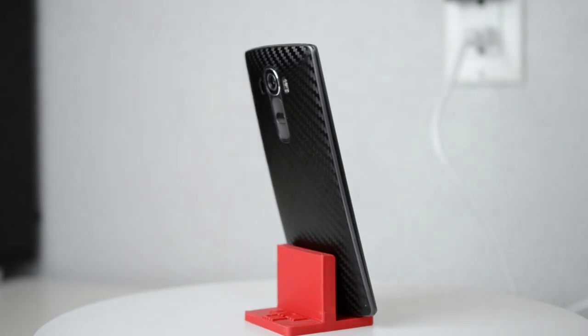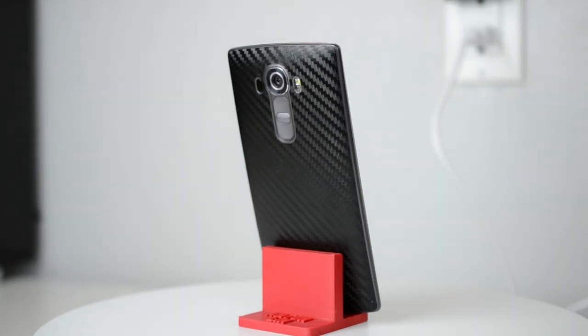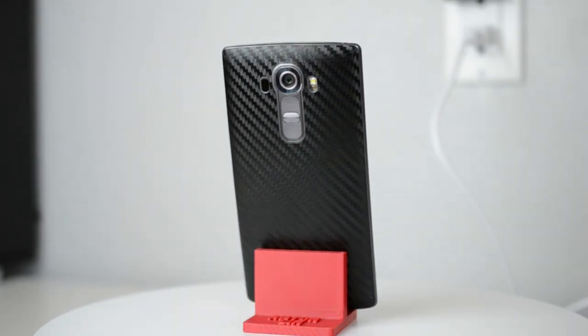I've been wanting a turntable for a while now and I came across this arcspin table. After using it for about a month, it's really cool for photography and video, but not only that but businesses too.